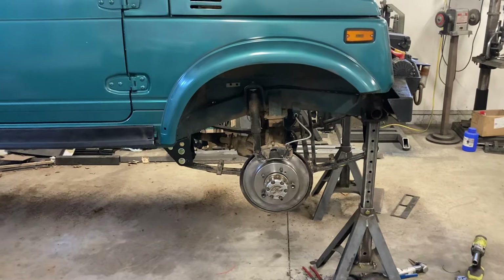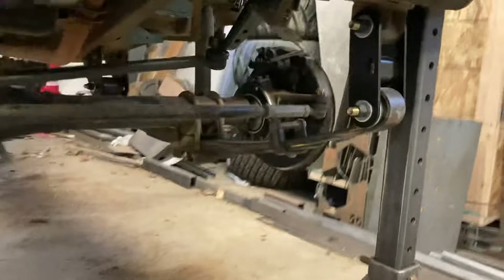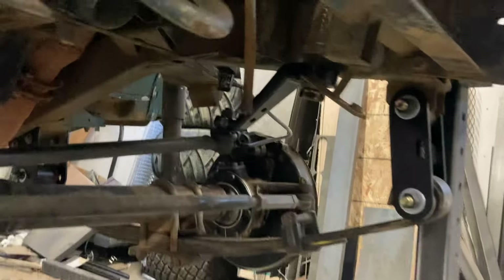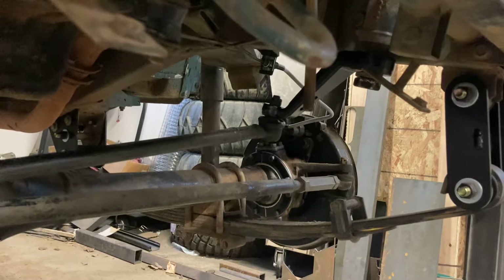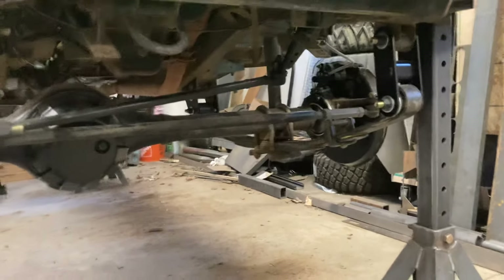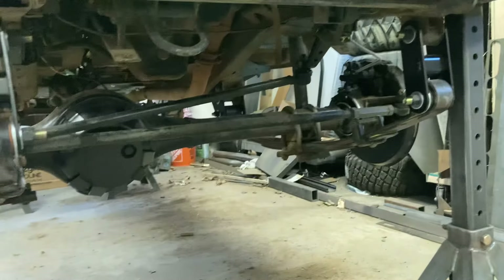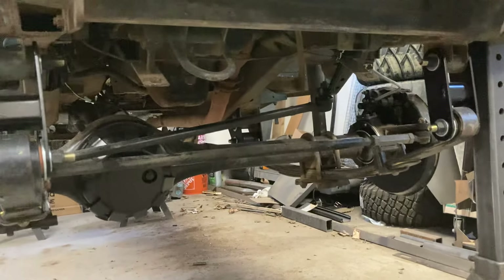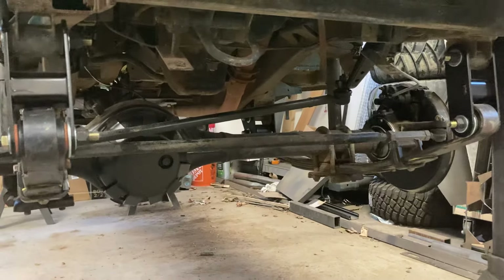That's it for the lift. Something we also did was a dropped pitman arm. Because of the combination of the two lifts, that drag link angle was getting pretty ugly. It's sitting at full droop right now, but with the weight on the suspension, that drag link is almost totally level, which is ideal for street driving and the elimination of bump steer.